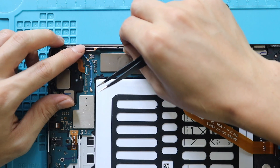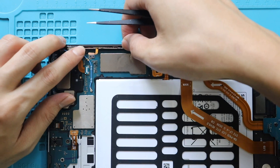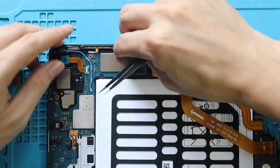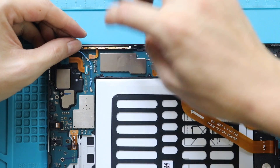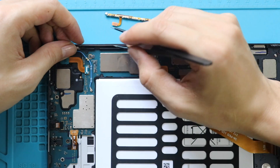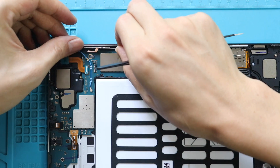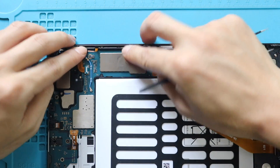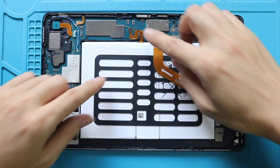Next, place and secure the new power and volume flex cable on the body, and slightly insert the cable into the frame. Once in place, connect the cable to the board, then secure the battery connector.